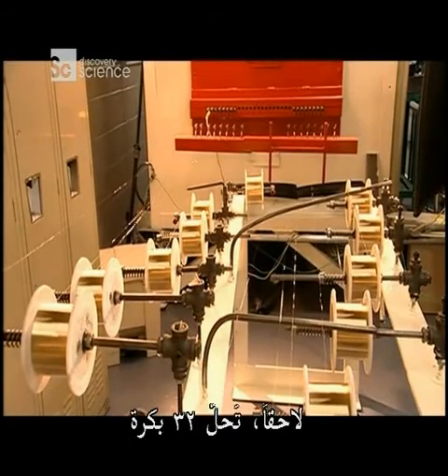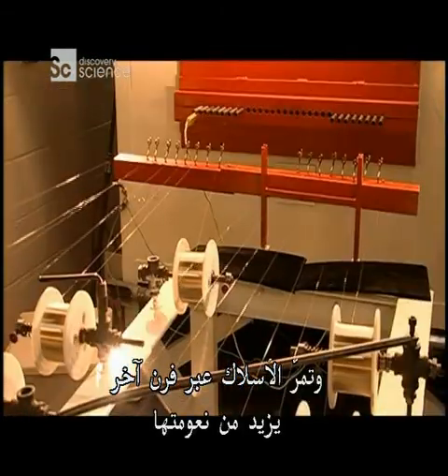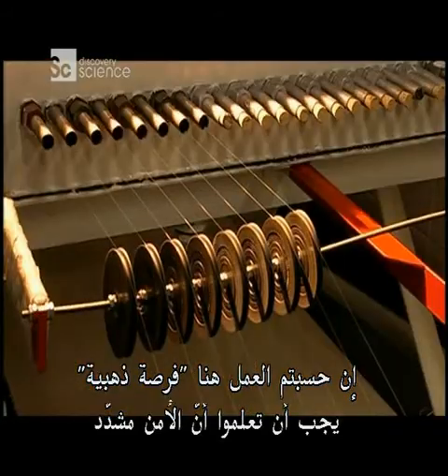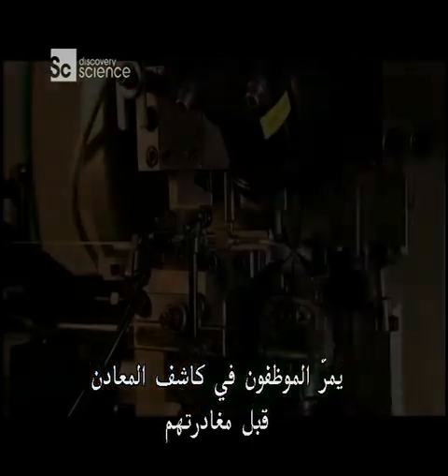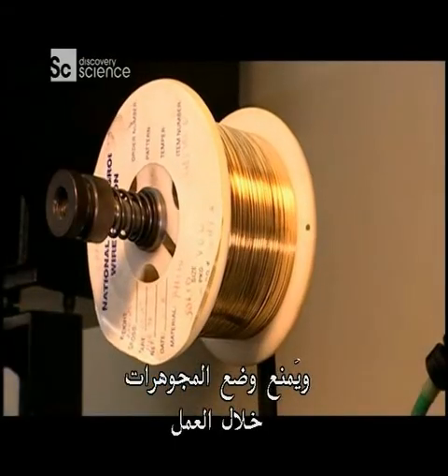Next, 32 of the spools are unwound and the wires are run through another oven which softens them further. Just in case you're thinking working here is a golden opportunity, you should know that security is very tight. Employees must pass through metal detectors before going home and wearing jewellery to work is strictly forbidden.